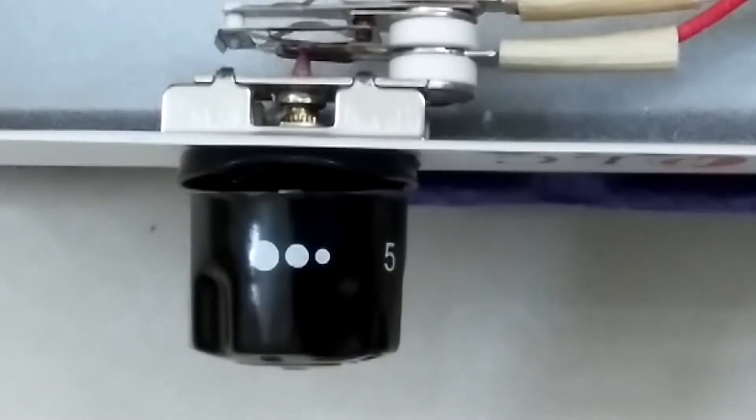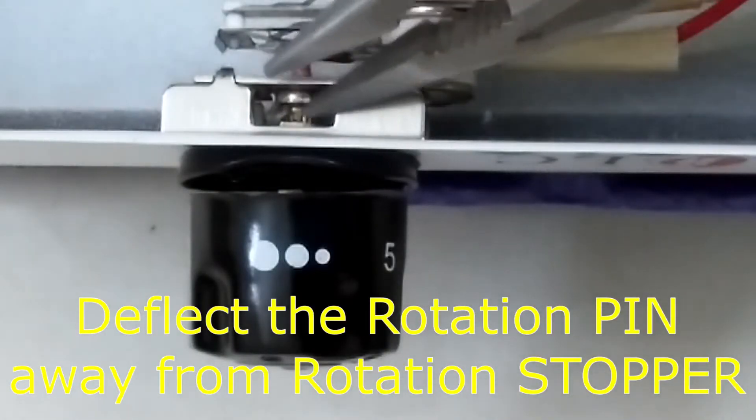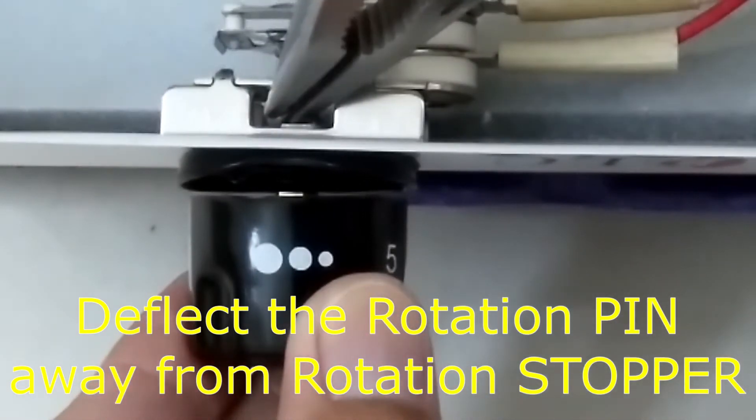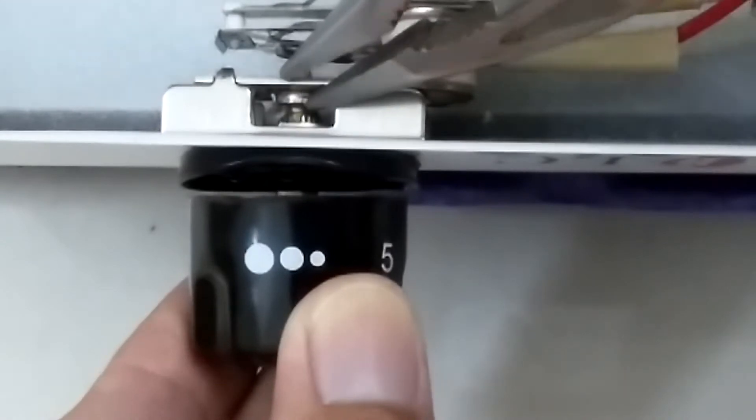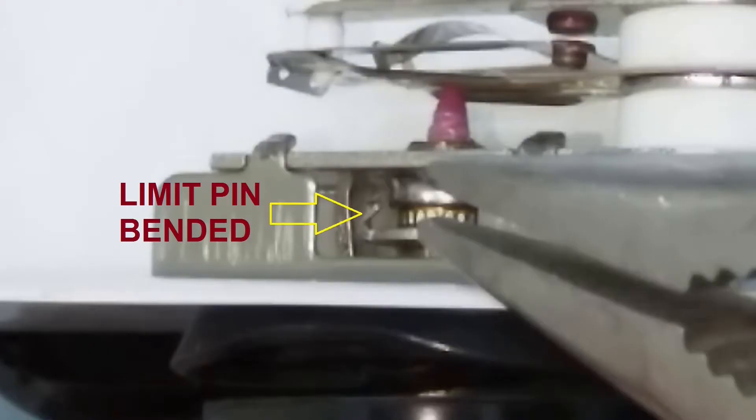Before I made this video, I already bent the limit pin. This is how I did it: with the long nose pliers, carefully bend the pin attached to the shaft as shown.